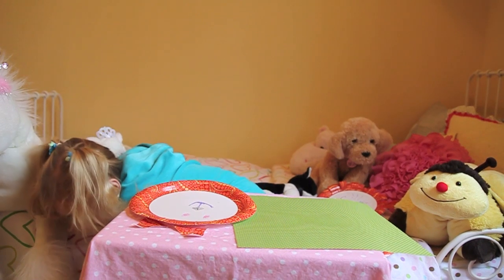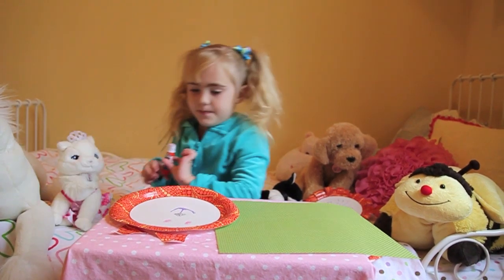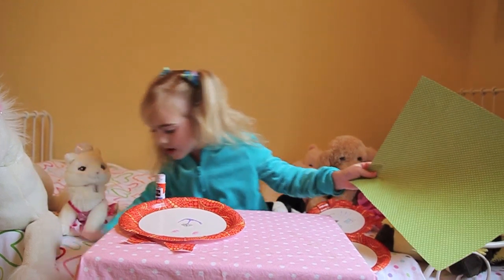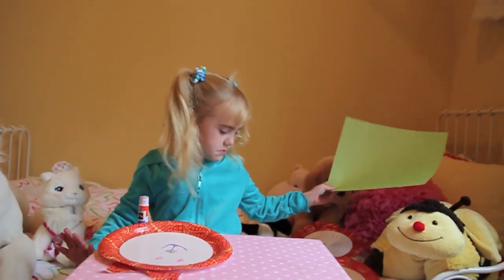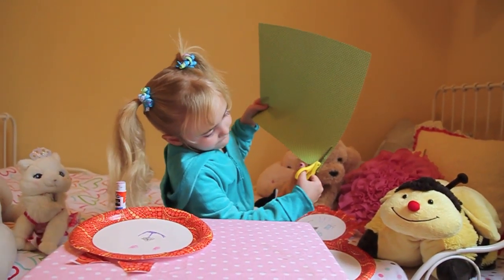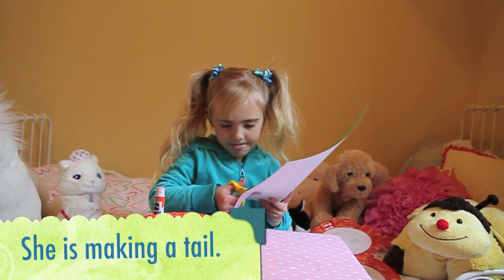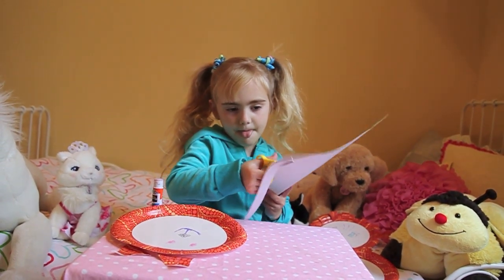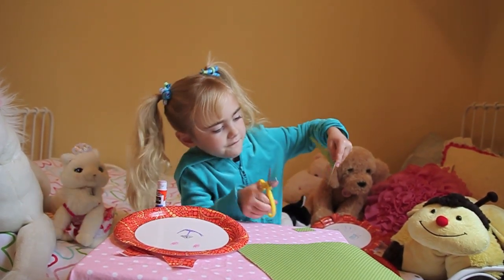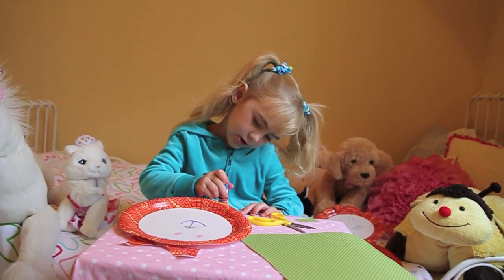And then I'll get my glue stick — pick it up. And then if it falls again, you pick it up again, then you put it right there. Where's my scissors? If you see this, I'll cut this green paper. I'll cut it out. And if you made a big lump, cut it off. And then I'll get my glue stick again and glue it on.